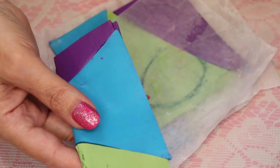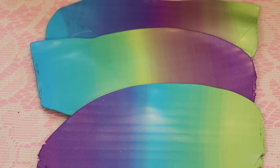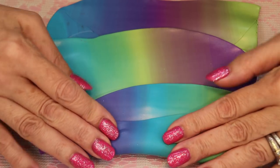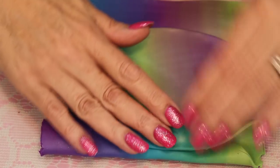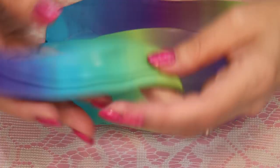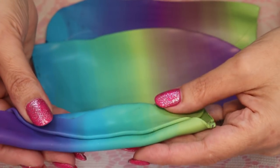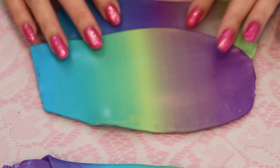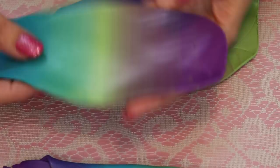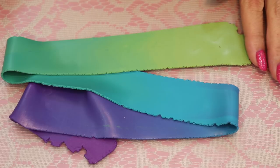After running these through the pasta machine approximately 10-15 times, I'm now going to fold them over onto themselves and run them through the pasta machine long ways - going in this way and coming out that way - on a number one and a number three setting. As you can see, there are very different gradient colors that you get out of the same stash.